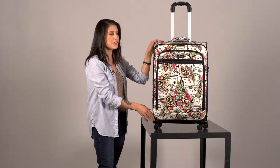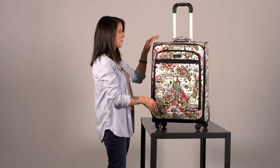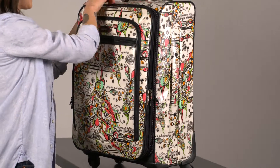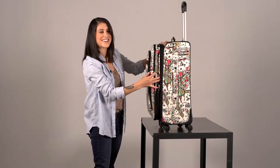This is also on four wheels which allows it to spin and maneuver around the airport really easily, and the side handle is great when you have to lift it up. This suitcase also expands, which is really great for when your suitcase gets really full — you can see how it expands right here.